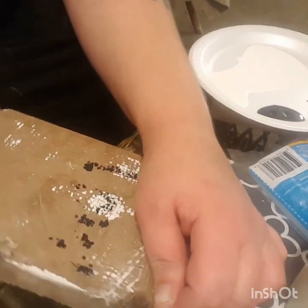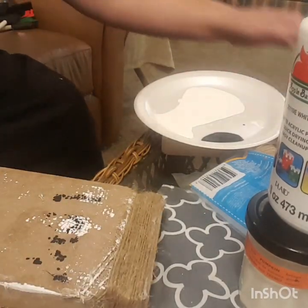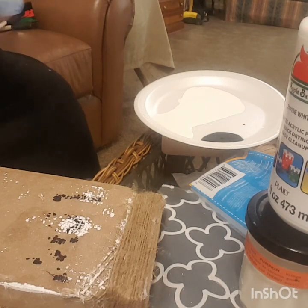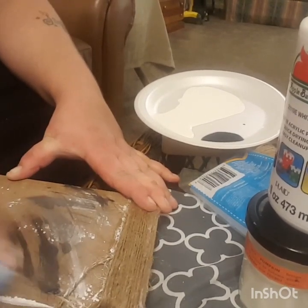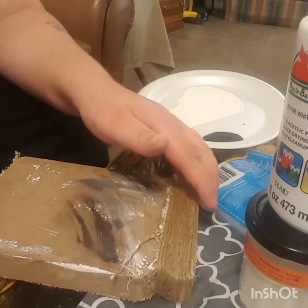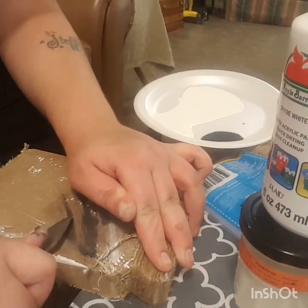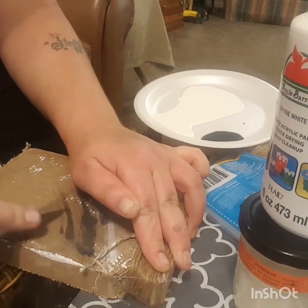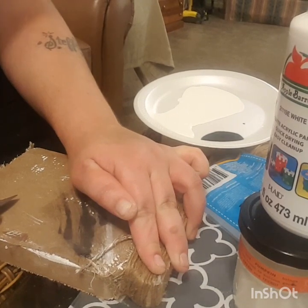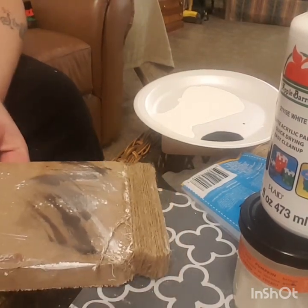Okay y'all, I did not like that. So I have completely changed my mind on what I'm going to do with this. I'm just going to rip that off and try to wipe this off. I did not like the way that it said 'love always.' If you wanted to do it that way you can - that's fine. But I had a change of heart. It did not quite turn out the way that I thought it would.